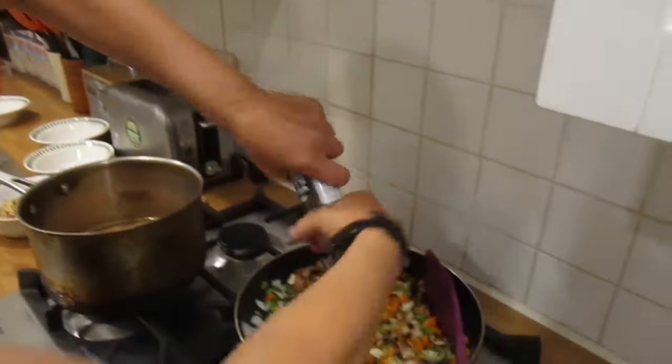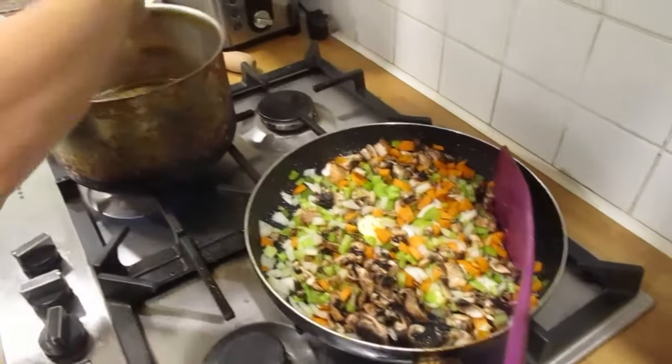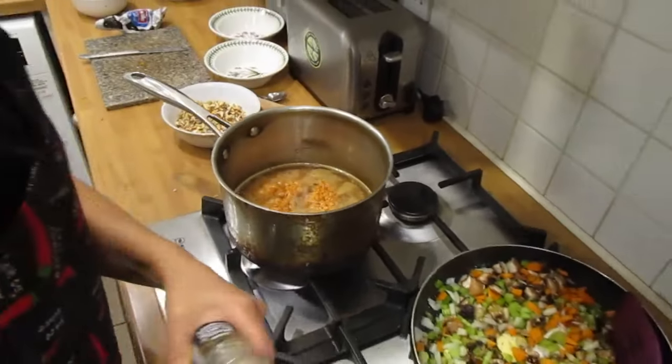While those are cooking, add a good portion of ground black pepper to the vegetable pan and also into your lentils.